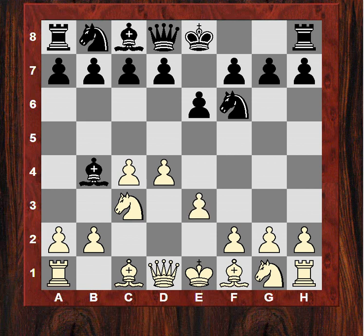He plays e3, which is the Rubinstein variation — a very solid continuation which a former club player of mine, Steve Weston, rest in peace, recommended as one of White's strongest moves available in this position. It is very solid, though it does lock in the bishop.